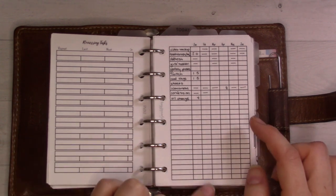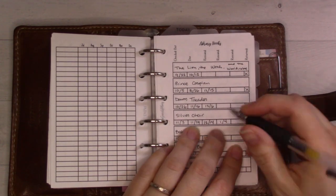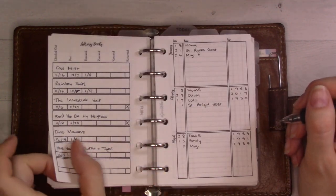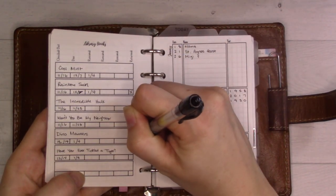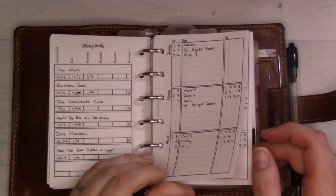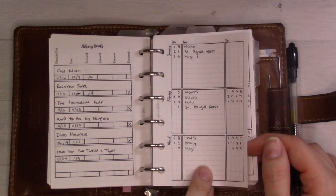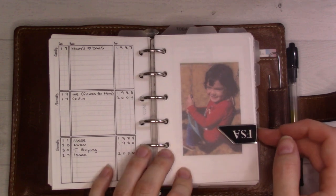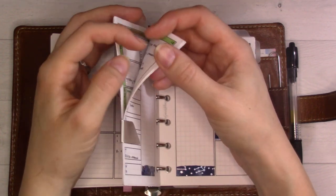Library books are tracked in here - I returned some and forgot to check them off. I renewed one and need to put when it's due next. Then there's a birthdays and anniversaries section - this is an evergreen one. I should put some washi on the edge to fortify it and make it cute.